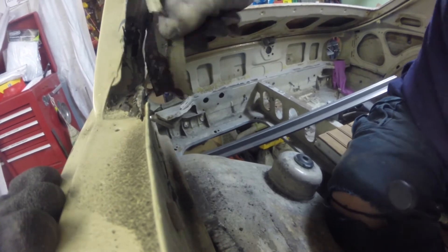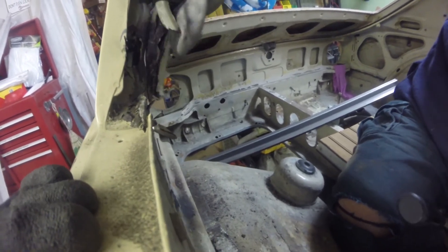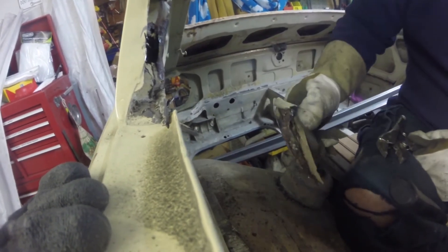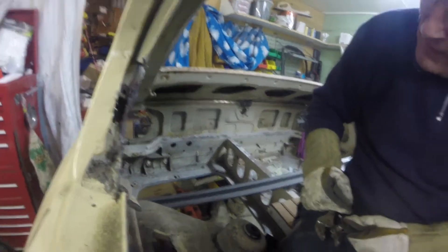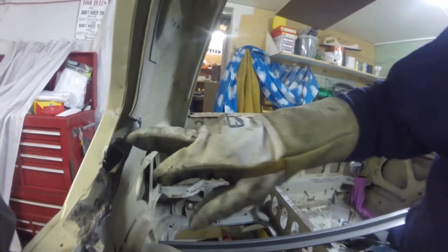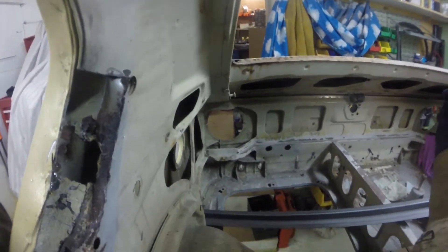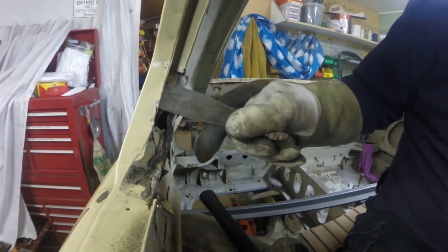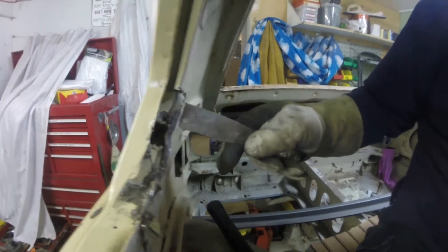What I wanted it to do was break where the spot weld was - right there. I'm going to cut this bit off, but not just yet. I've got to rebuild this edge here first and go around the corner.